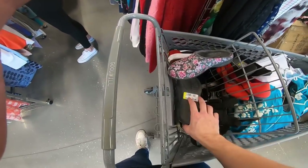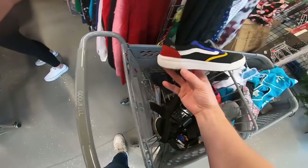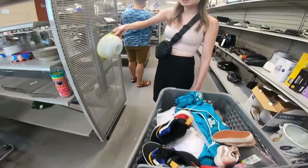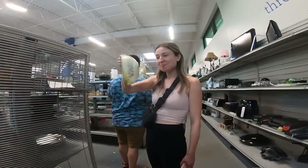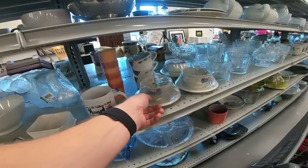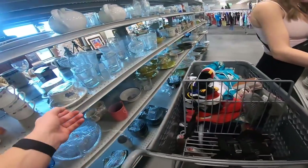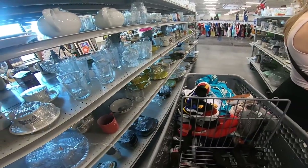I ran back through and found a few more pairs. I grabbed these Crocs — they're like fur-lined mules, only $7. Good price for Crocs. Found some kids' Vans — they are a little dirty, need a little Magic Eraser on the midsoles, but only $6. Carly found some Pyrex — looks like somebody scrubbed the crap out of it, and they still want $6 for it. Also found some other flea market items — prices aren't that bad, $5.99, and it goes pretty fast in my booth.